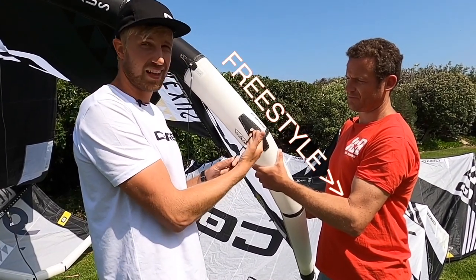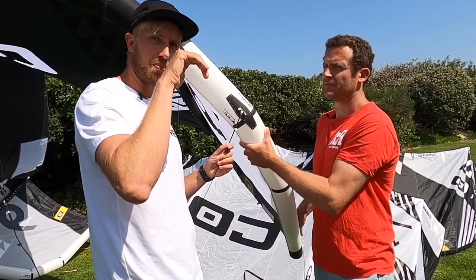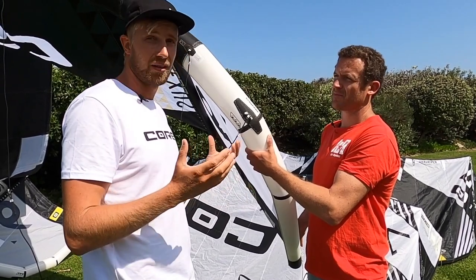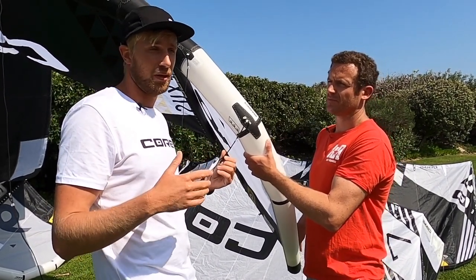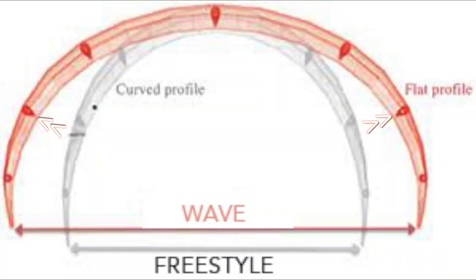So what does this actually change? For instance, if we start moving it down towards the freestyle, the kite will go more into a C-shape, which will make the pull in loops more consistent, it will make the power delivery more consistent, and it's going to give a very nice bar feedback. What it will lose is depower.